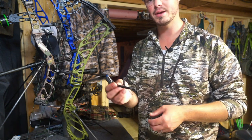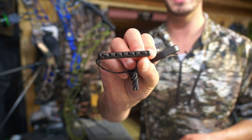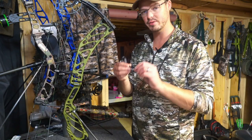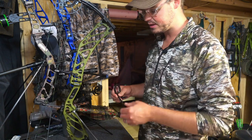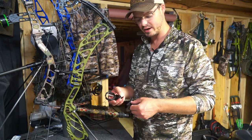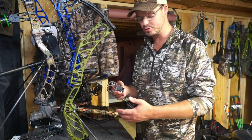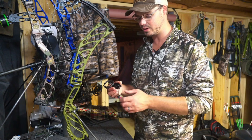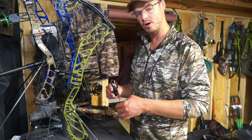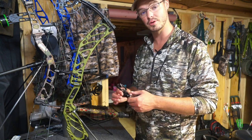Hamsky has also done away with the traditional spring system on the body of the rest. They've gone with a rebound dampener, which is basically a really firm rubber — flexible, but it attaches to the bottom portion of the limb. Everything I'm going to do today applies to any limb-driven style rest on the market, whether it's a Vapor Trail or whatever model you have.